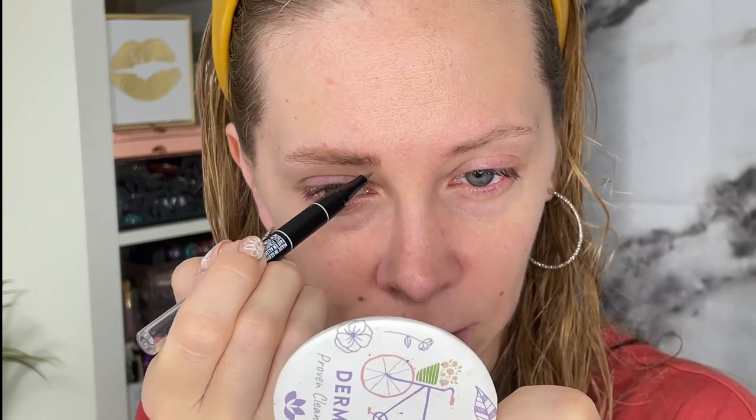I just brushed through them again and I see another sparse spot right here that I missed. I'm just going to draw them in right here. I mean, they do look feathery. I'm not sure if the color is spot-on, but for now it works.